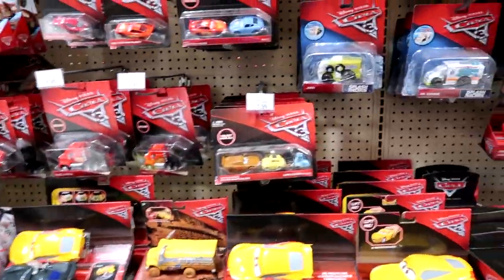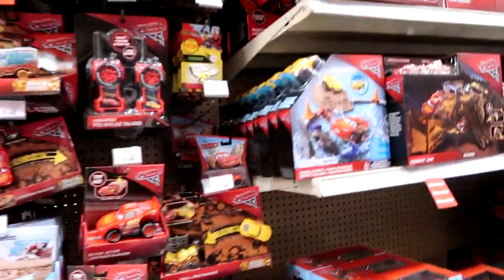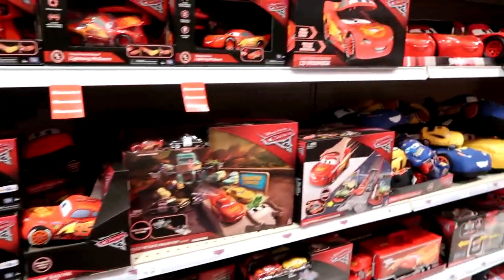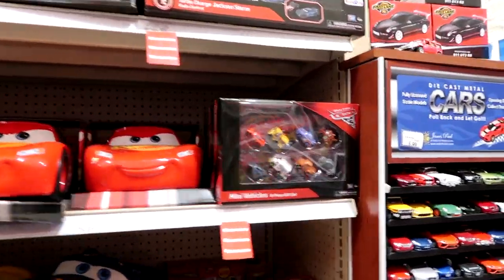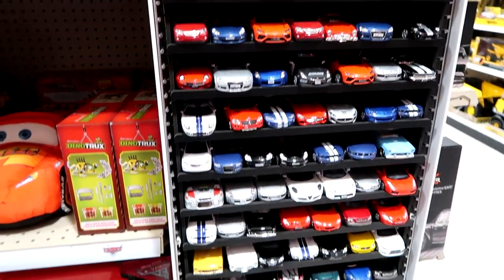That's for Planes — I can't believe Planes still has merchandise out. Lots of stuff for Cars. Can't get past this pole. There's just so much. That one's on clearance — that's cool. And here's just a setup of pull back and go cars.